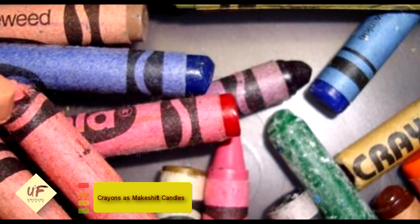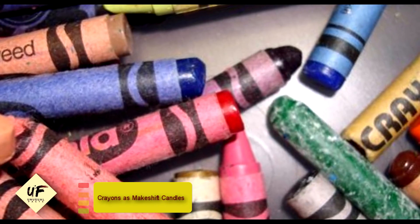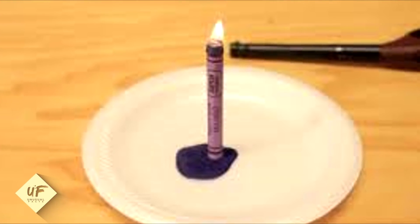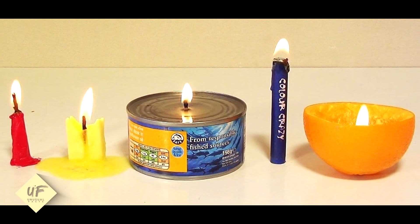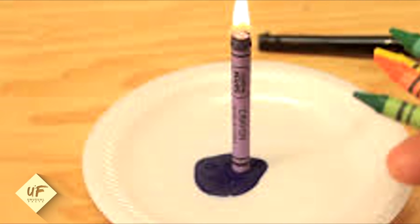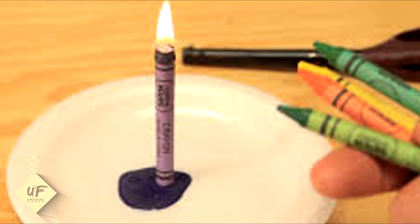Number 3: use crayons as makeshift candles. This tip has been around for situations like power outages or zombie apocalypses when you need an emergency backup light source. Since candles are made of wax, crayons can be lit on fire and burn to give you a small source of light for a period of time. Odds are candles won't be easy to come by in the zombie apocalypse, so find that classic pack of 24 Crayola crayons and light them up. Bonus: the dripping wax makes a cool design.